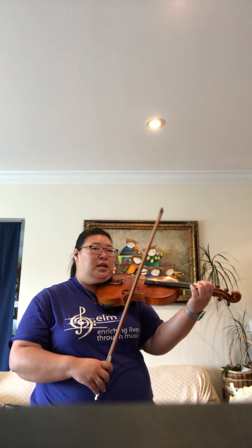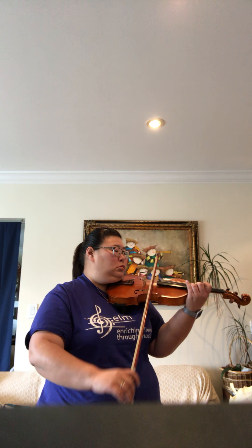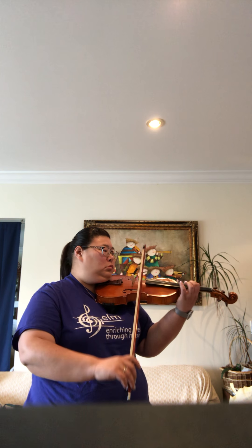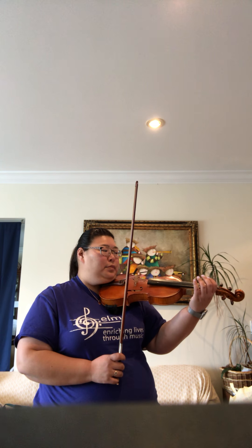The last bowing articulation for our scales is slurs. We're going to slur two notes up and down the whole scale, making sure the notes are really even. You might want to count yourself off before you start — something like: one and two and three and four and. Go ahead and pause the video and try that.